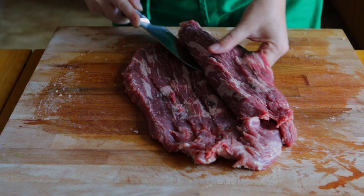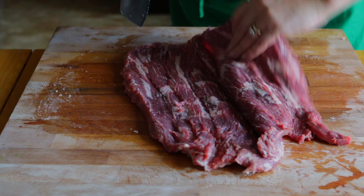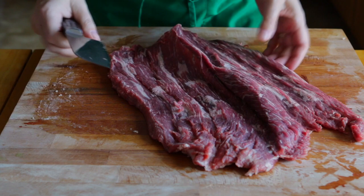Now, I'm sure there's somebody out there saying she's not doing that right. Well, that's fine — this is how I do it. My degree is in baking and pastry arts, not the culinary arts. And whatever I learn from the culinary arts, I learn from looking over the shoulders of my culinary friends. So if you don't think I'm doing this right, make a video for yourself, let me know, and I'll come over and learn from you.